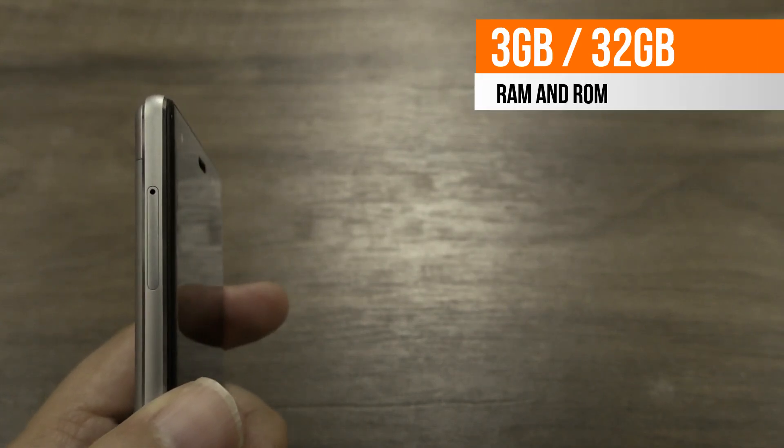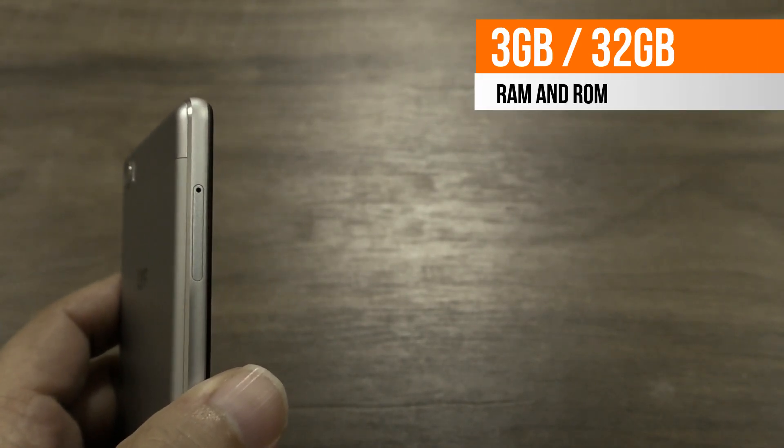The processor is clocked at 1.8 GHz with Adreno 510 GPU, packed with 3GB RAM and 32GB of internal storage space.